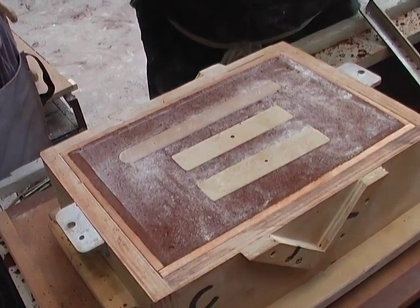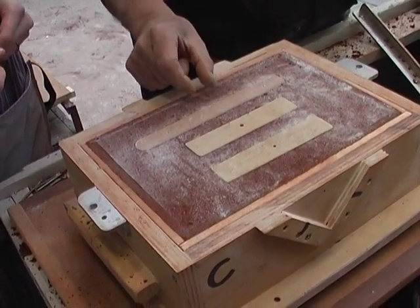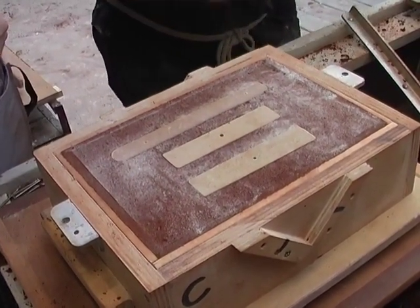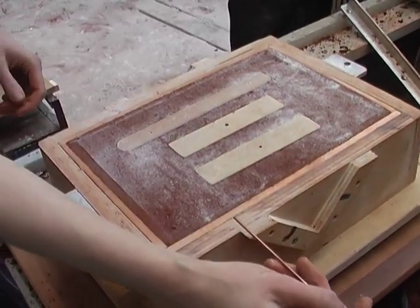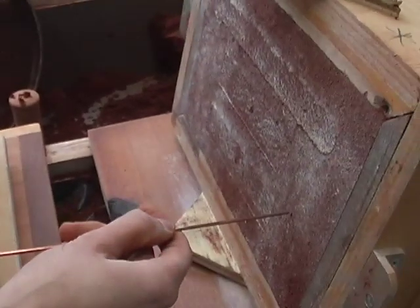That needs a little bit of calculation in terms of where these surfaces are. Even if we miss it slightly, we'll still be able to manage it. So you can mark this — about there — and then feed. You can push that pin right the way through.